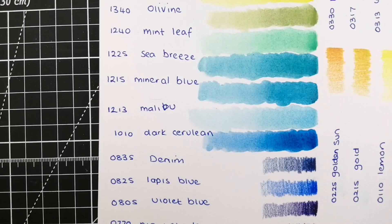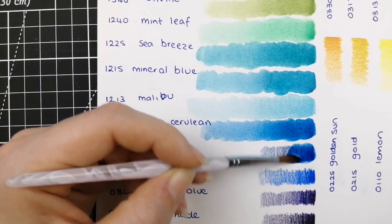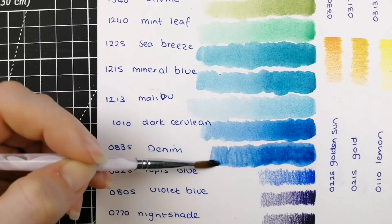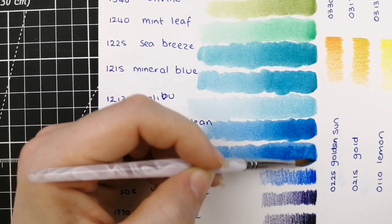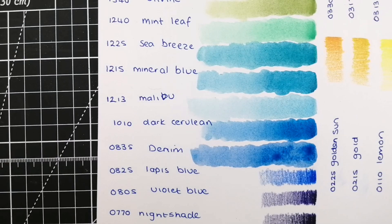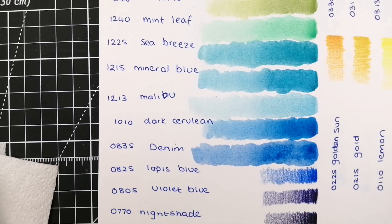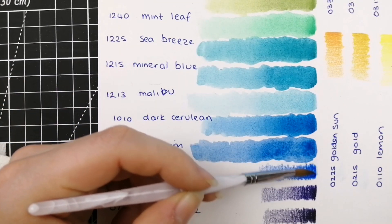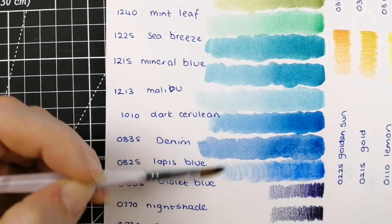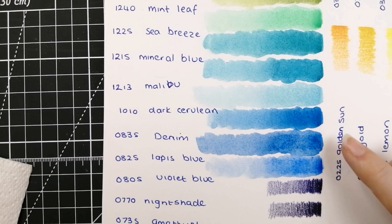Then 0835 Denim, and 0825 Lapis Blue. Quite similar colors, but Lapis Blue is a little bit colder and a little bit richer. Ignore the noises — my dog's arrived.